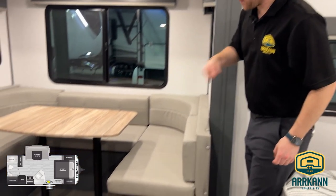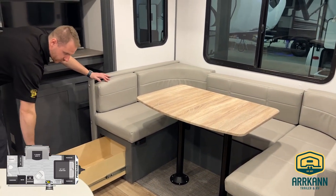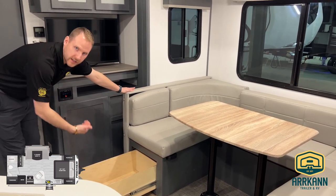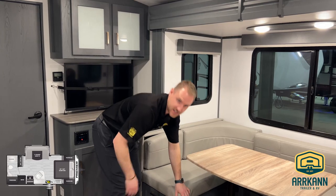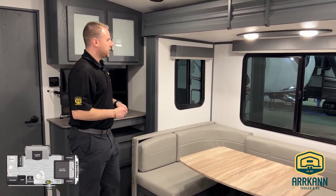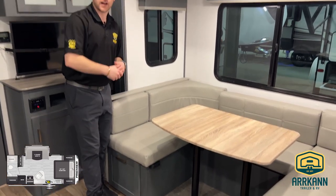Bullitt gives you the full U-shaped dinette, so seating for the entire family, and you do get storage throughout it as well. You'll notice the sides have drawers — they're nice and deep and long, maybe for board games or anything like that. Super easy to access from the cushions themselves, but if everyone's sitting down and you want to get at it, the drawer is a nice easy option. On the odd chance that you're having someone else stay with you, this table does flip down into a bed as well, giving you two sleeping areas.